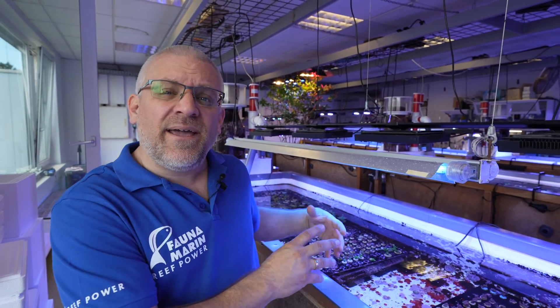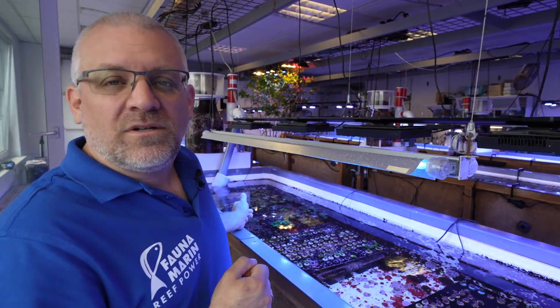Hi guys, I'm Claude from Fauna Marine. Today we want to talk a little bit about the issues which the aquarium world worldwide has with bacterial disease and ciliates on Acropora, on Montipora, sometimes on Euphyllias. We want to show you today from our quarantine section how it looks like, what we can do against this, and where all this comes from. Let us go directly in.